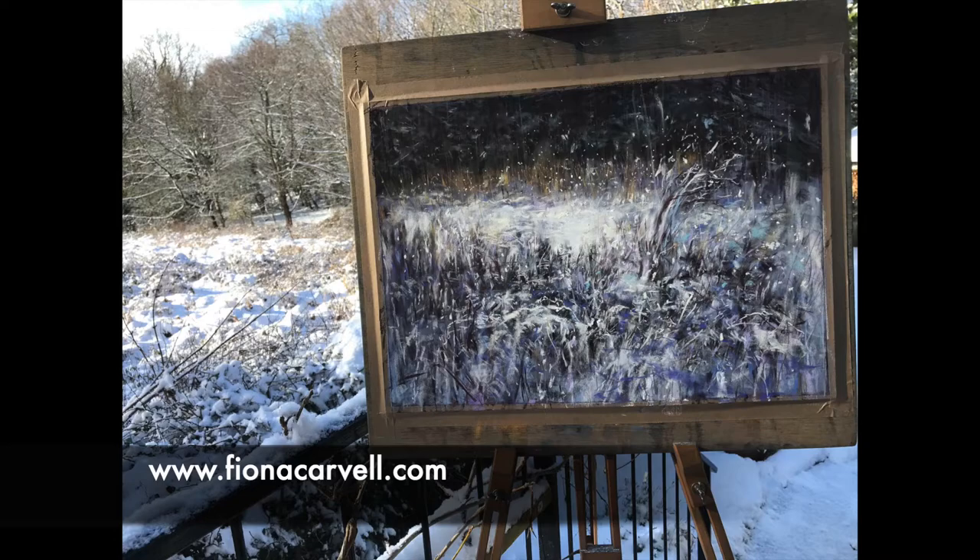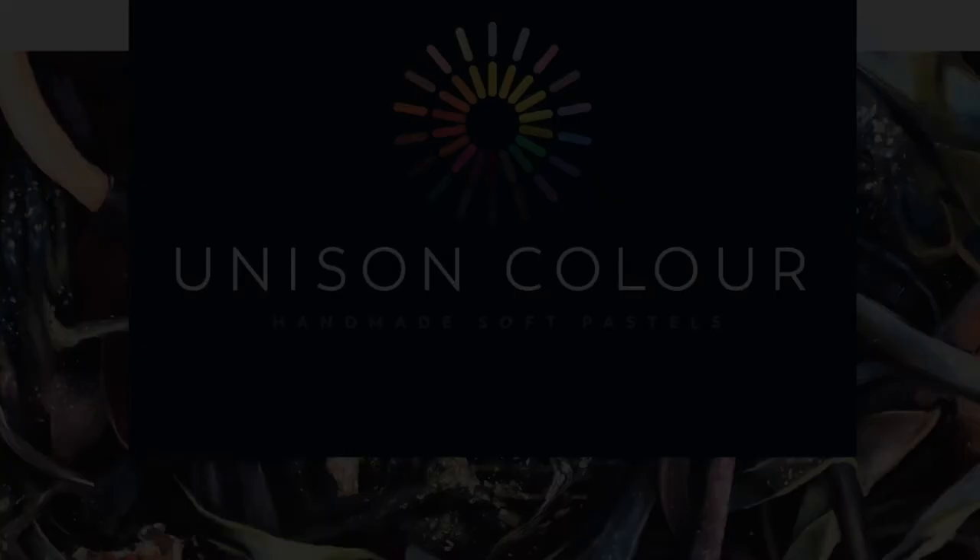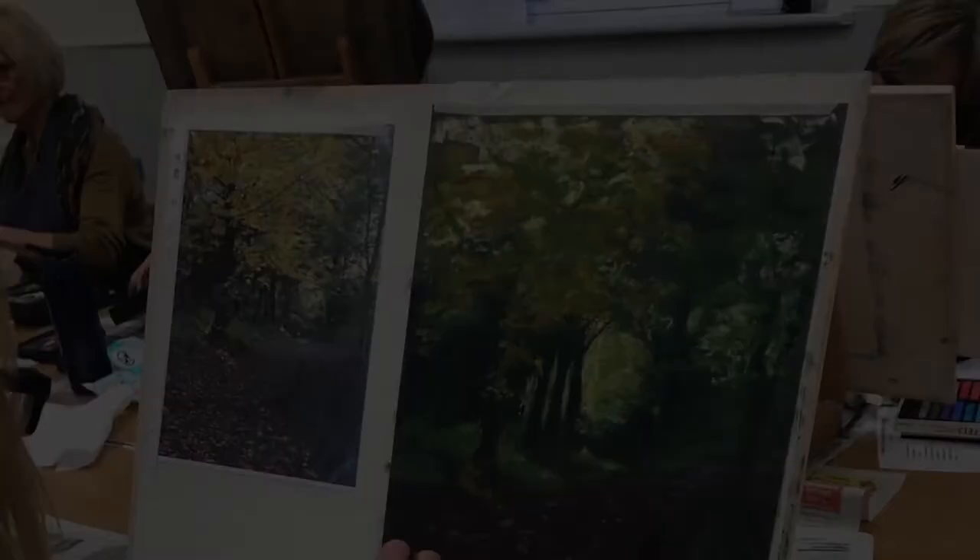Some pieces are more about stillness and fascinations with shape and colour, or a reflection of a memory. My work is represented by galleries in Northumberland and Scotland, and I have exhibited with the Pastel Society in London for the past few years. I was awarded the Royal Talens Rembrandt Award in 2020 for 'Fire of the Deep' and was delighted to be included again in 2021. In 2017, I became a Unison Colour Associate Artist, which is something that I'm very proud of.